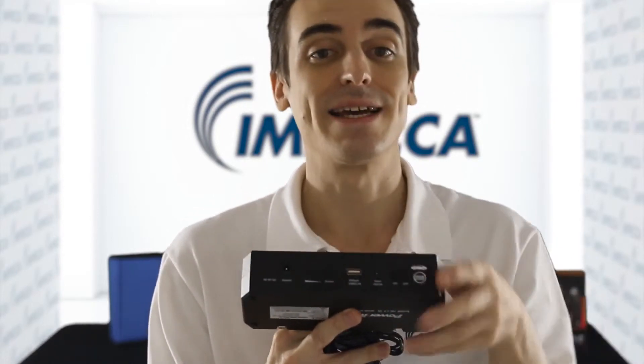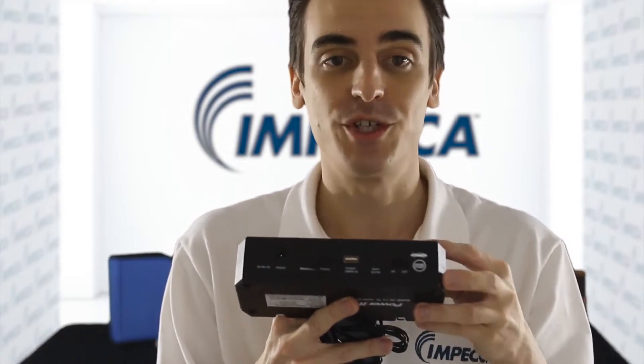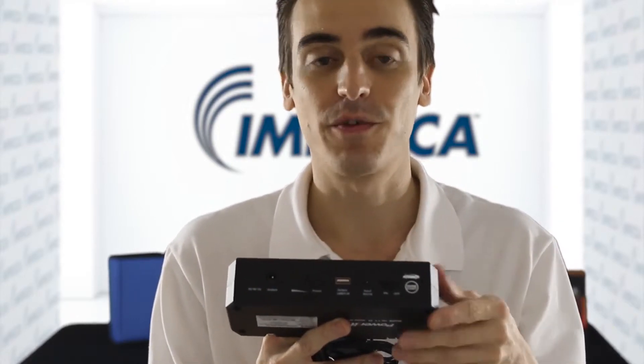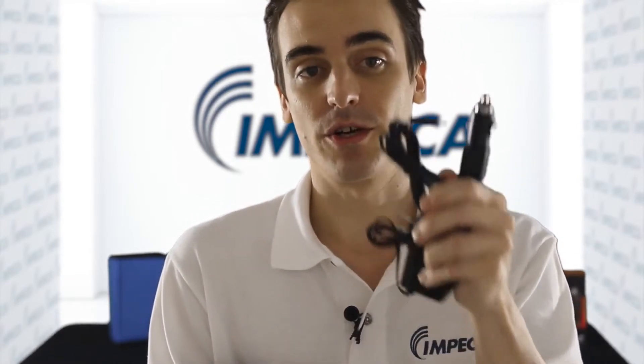The power button right here acts as the toggle switch. And of course, there's a 15-volt 1-amp input jack for charging the unit itself from either your car or your home with the included ETL-rated AC power adapter or DC car charging cable.